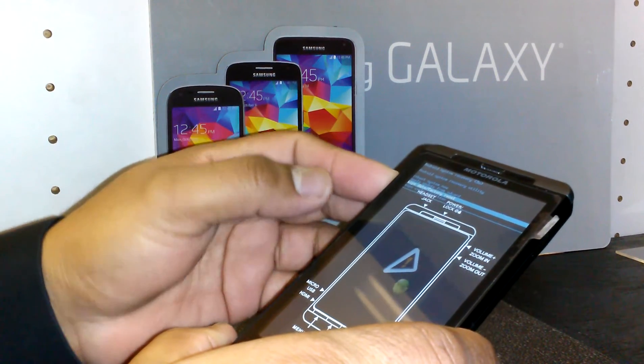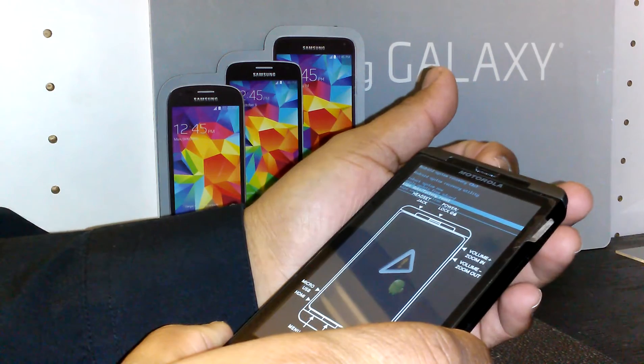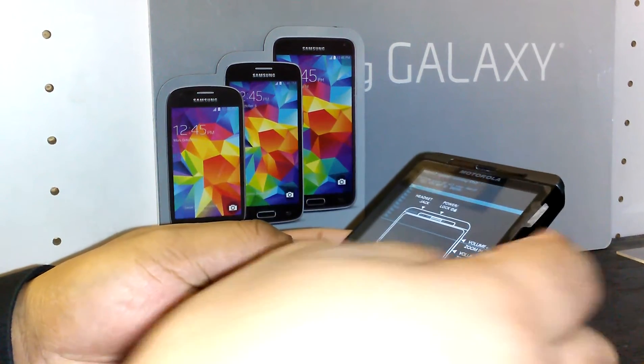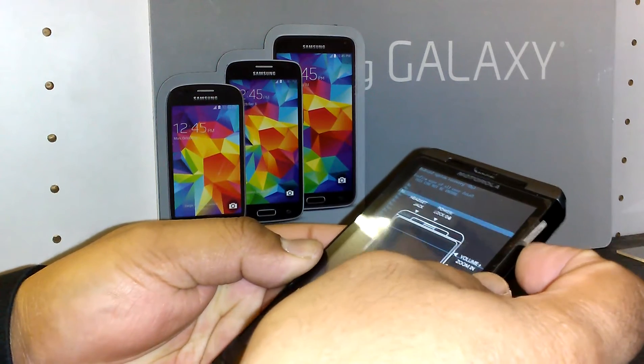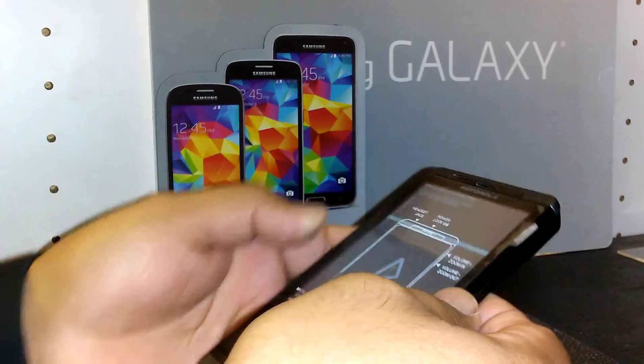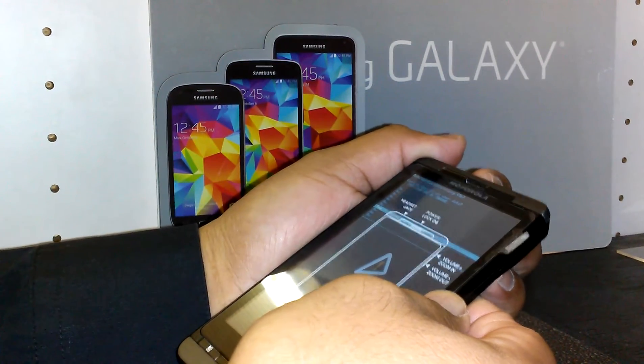Once you have 'Wipe Data / Factory Reset' highlighted, press the power button to confirm. Then use volume down to scroll down to 'Yes — Delete All User Data' and press the power button again to select it.